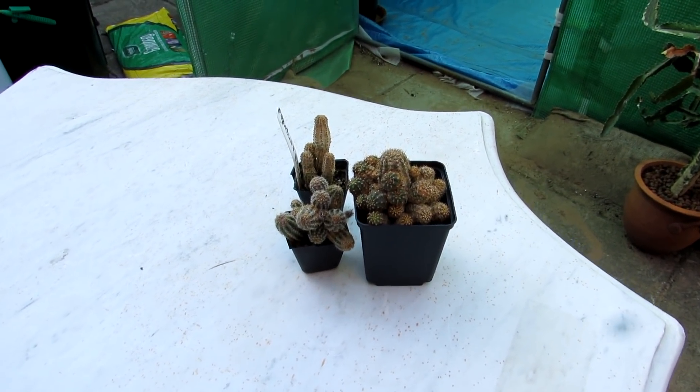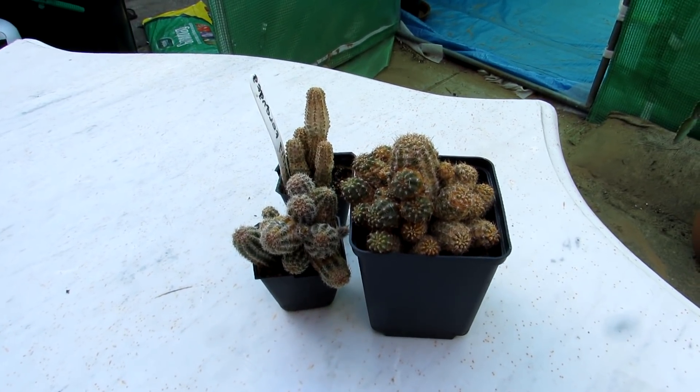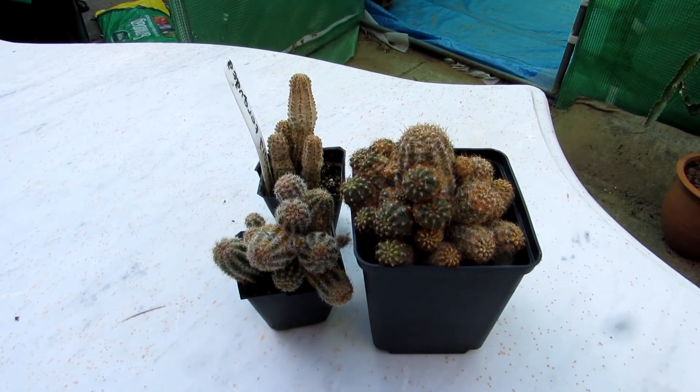Hi guys, it's Lyn here — hope everybody is having an amazing day. This is just a quick video to show you what the dreaded spider mite damage looks like on cactus.